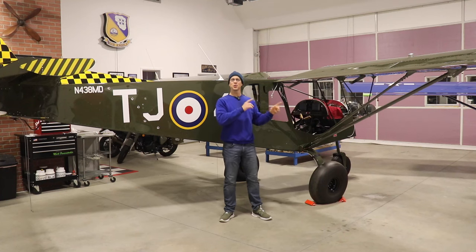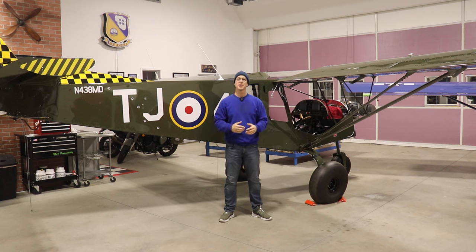Well guys, welcome back. As you noticed, the Super Duty now has wings installed. We got the wings installed yesterday and I owe a big thank you to my neighbors Brian, Gordon, Chris, and Gary for driving out here and helping me get these wings installed. Here are some video clips of us installing the wings on the airplane.